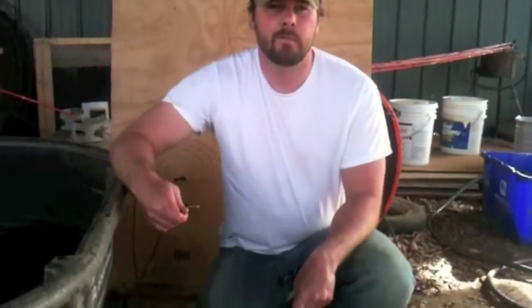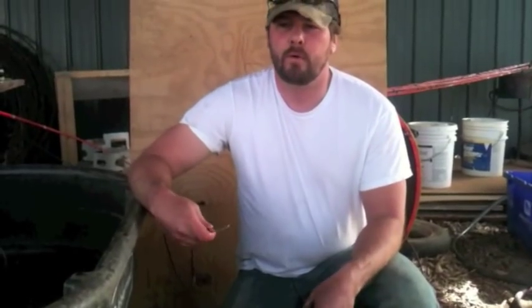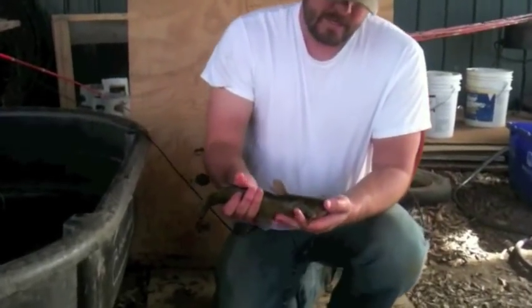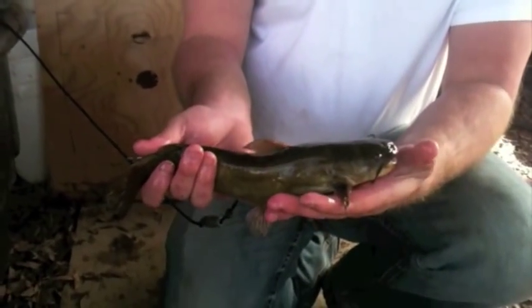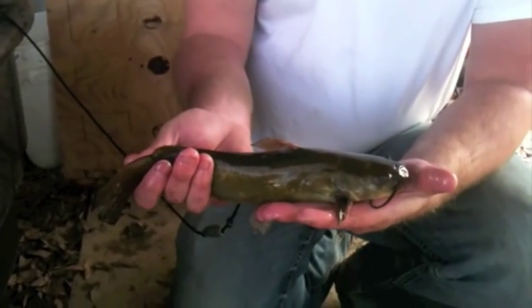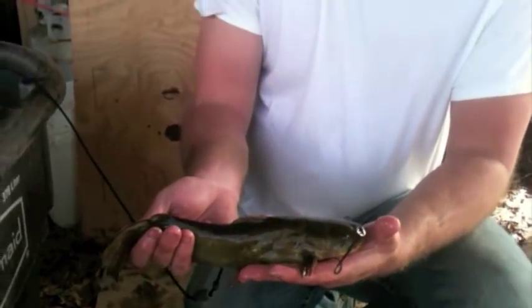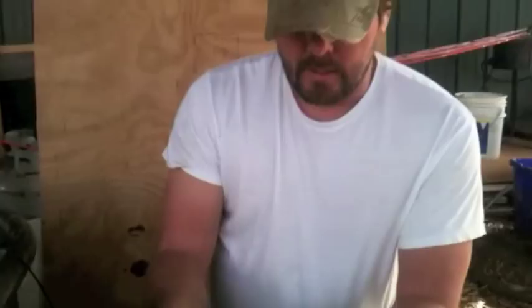A lot of people do it two or three different ways. I'm going to show you my two that I like most. My brother and I have a private lake that we catch these things out of. The owner — they're just becoming a nuisance to his bass fishing lake — has asked us to get them out of there. So what we've done is put out slat boxes to catch them and try to help him out.